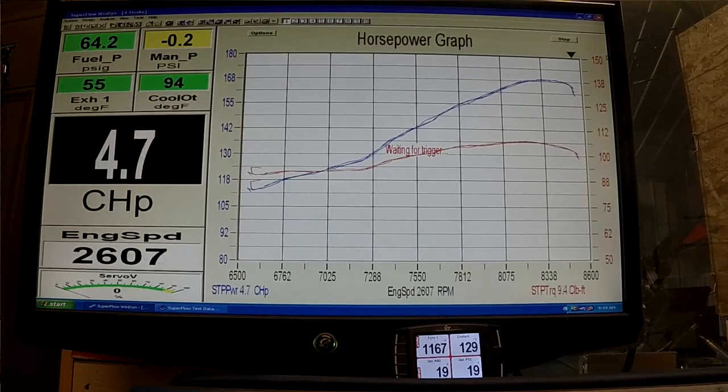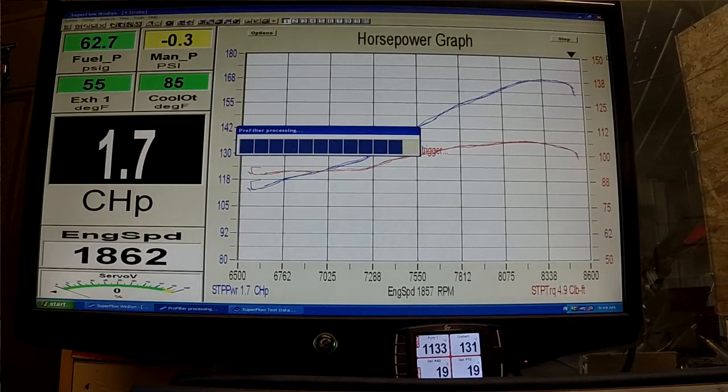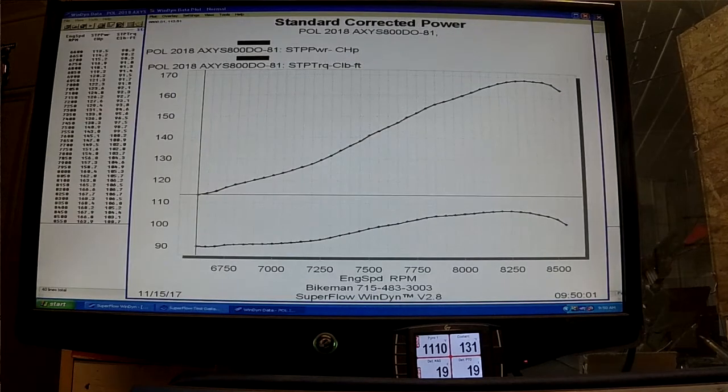Now we're just about running one line right over the other, which tells us this is what it's going to do. It was 168 — a little over 168 — which is about 13 horsepower over stock.